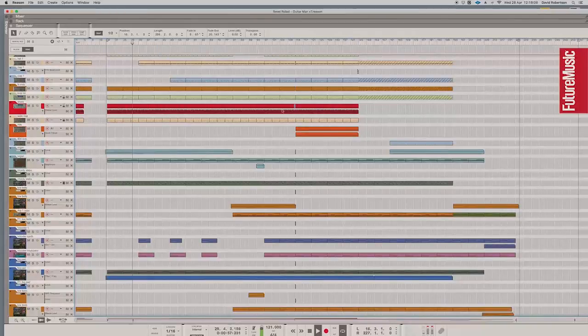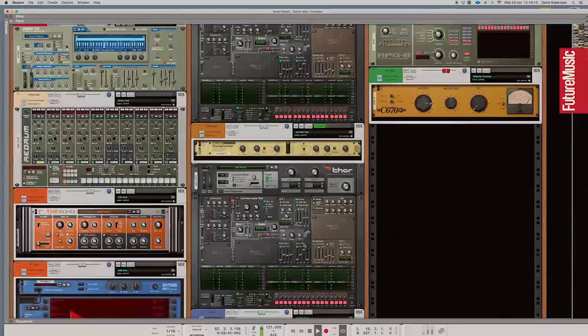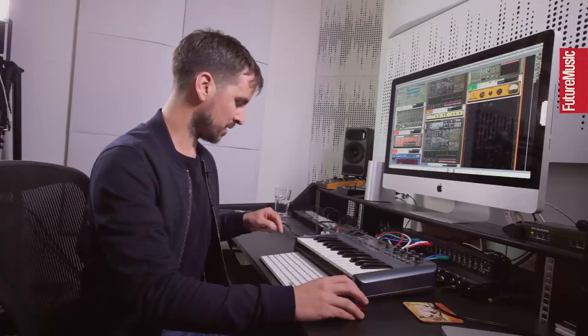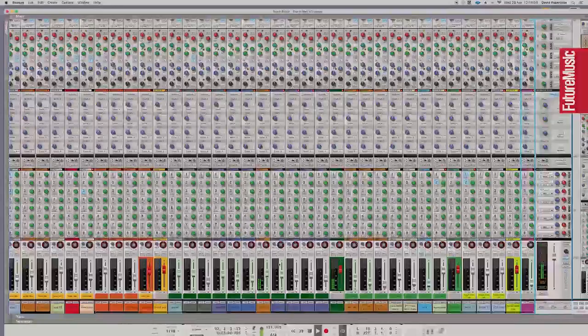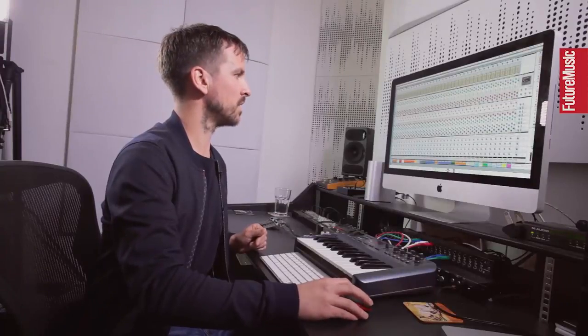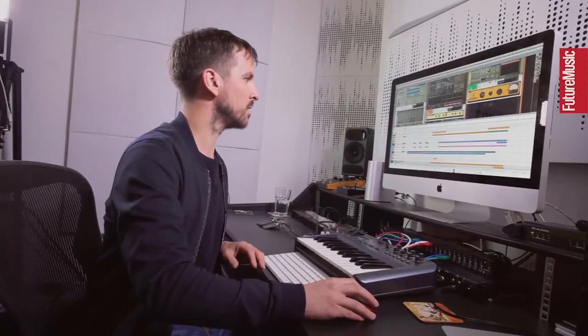The bassline is really, really simple. I made it using the Thor synthesizer — just an analog oscillator on a sawtooth with a bit of chorus and a bit of compression. It's sidechained off the kick drum using the dynamics on the channel strip, with quite a bit of sidechain going on. But yeah, really basic bass part.